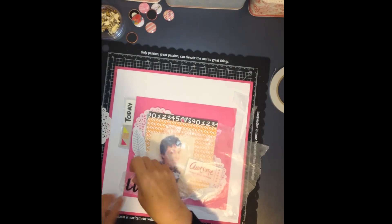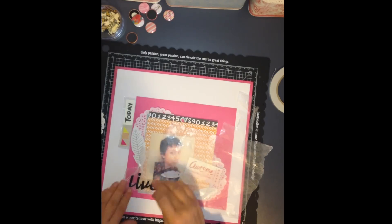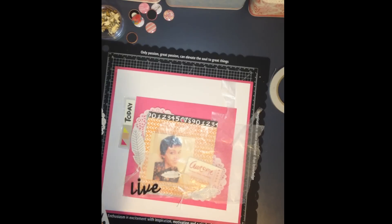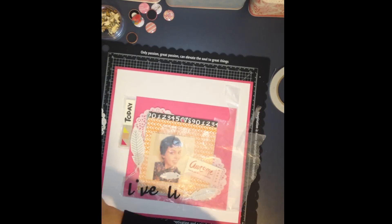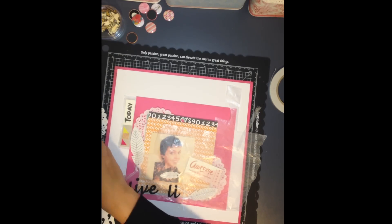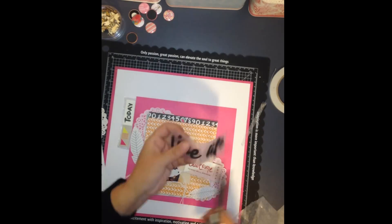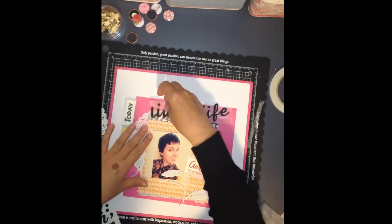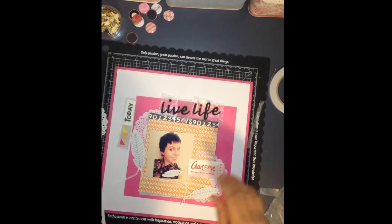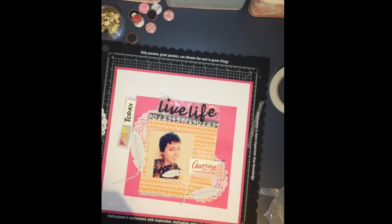I'm just grabbing some stickers — these were some stickers from Dear Lizzy. They were a nice font, a script font I think. I couldn't figure out how to join them up where they were meant to connect together, but I think I did okay. So I'm just doing my title there, working out where I wanted to place it. You will see that I fuss about with that — fussing about with lots of elements, moving them from the top, moving them to the bottom, moving them to the side, moving them back to the top again.